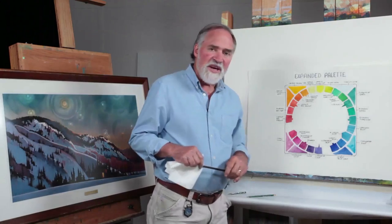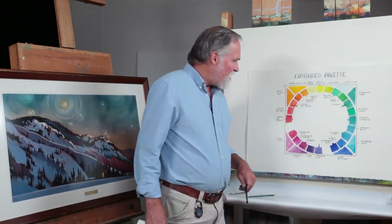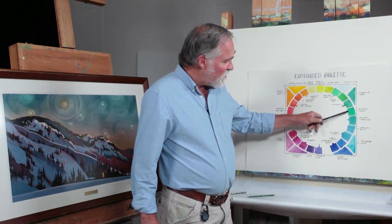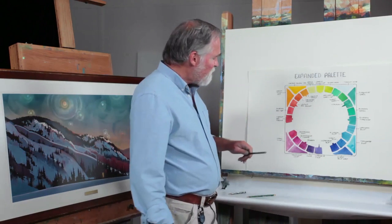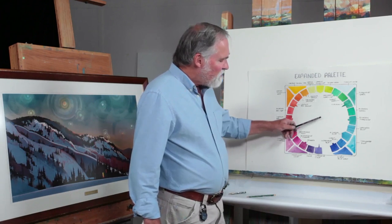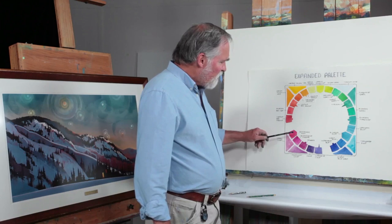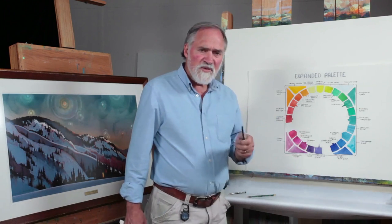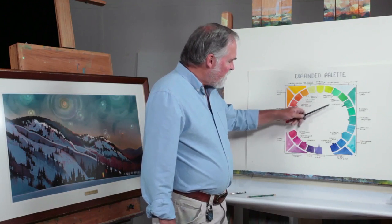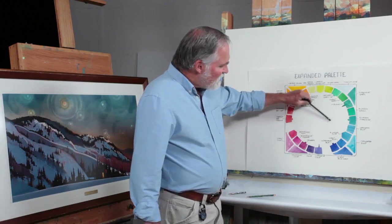Now I want to shift to the green-red axis and show the expanded palette choices you have there. We have phthalo green versus viridian green — viridian granulates, while phthalo is a staining transparent green. They'll give you similar neutrals, but one granulates and the other doesn't. Also, the rose and the phthalo can give you rich blacks. I can also take that same phthalo or viridian and shift it toward the magenta to get a near-neutral on that side.